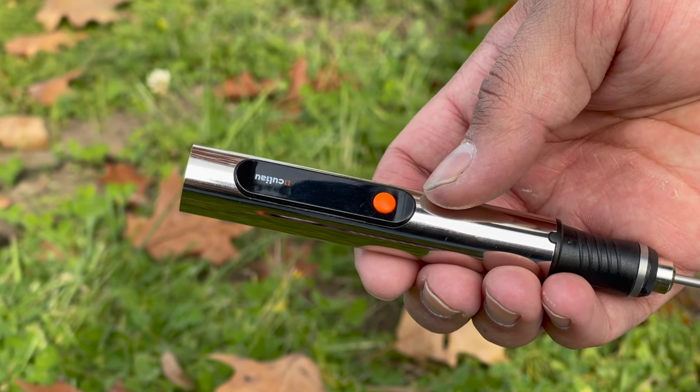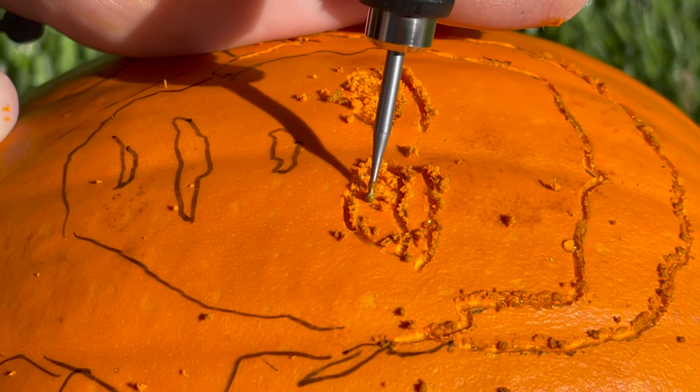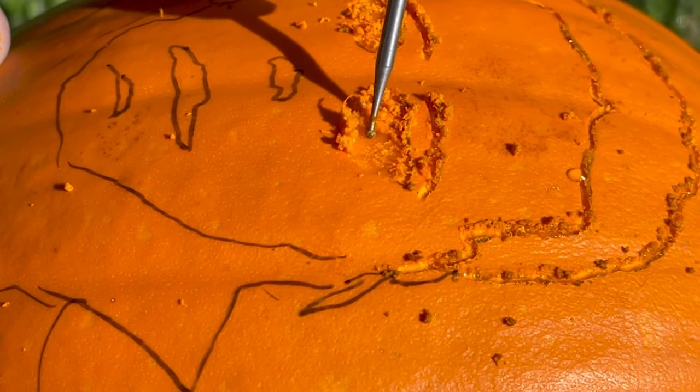What's really nice is that it'll spin at three different cycles. We have mode number three that spins at 25,000 RPM. The number two setting will go for 15,000 and lastly that number one mode is the lowest and that'll go for 8,000 RPM.